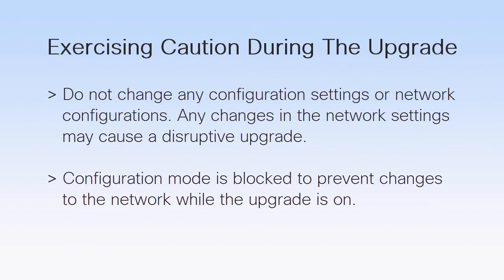During the upgrade, do not change the configuration settings or network connections. Any changes to the network settings may cause a disruptive upgrade. Note that the configuration mode is blocked during the upgrade to prevent changes to the network configuration.